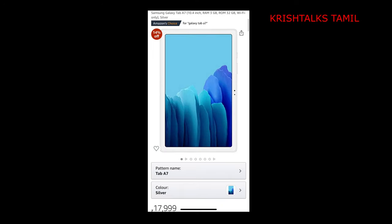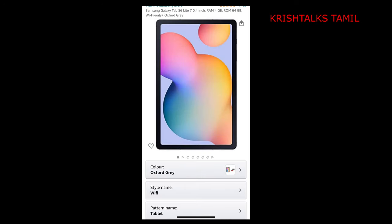In the Android tab category, we have major brands and Samsung. There is a Tab A, Tab A7, and S6 Light — these are a little under-budget options.